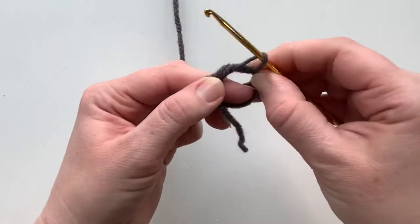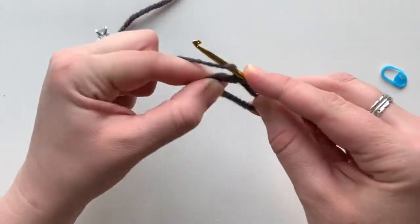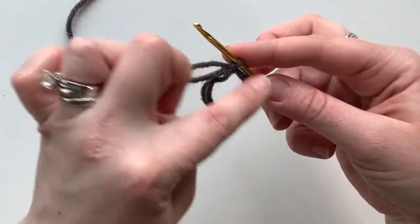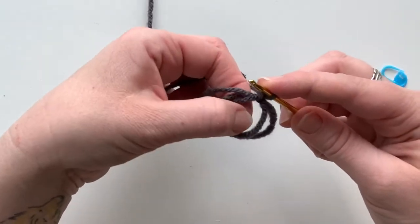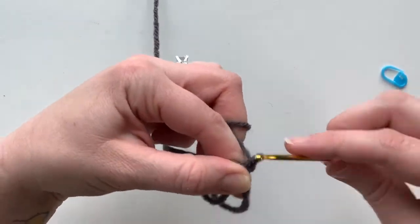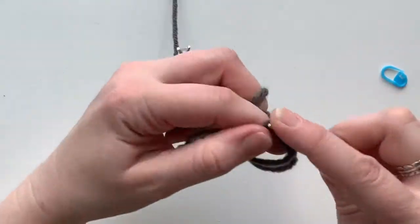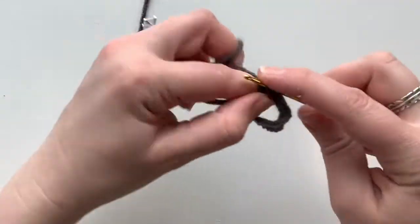Pinch it so you can get your middle finger out. Taking the working yarn in the back, yarn over your hook so you've got two loops and pull through — that will keep it in those nice two loops. Now go ahead and do six single crochets into this center hole: one, two, three, four, five, and six.